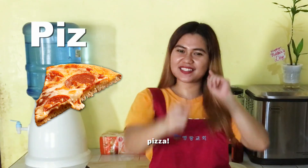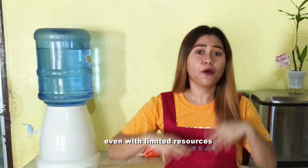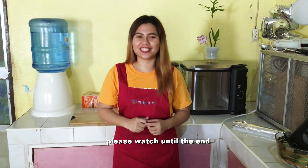So for today's menu, we're going to make pizza. We're going to make this possible even with limited resources with no flour. If you want to know how, please watch until the end.